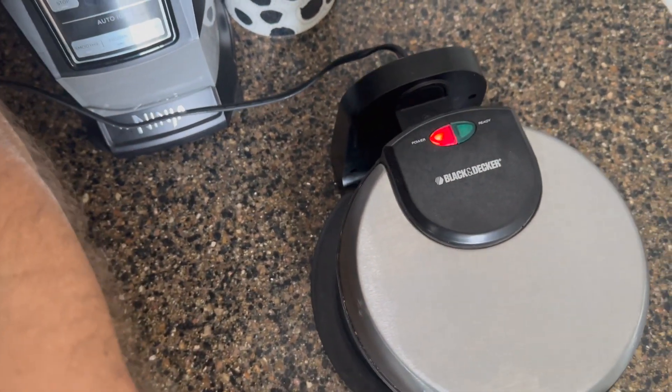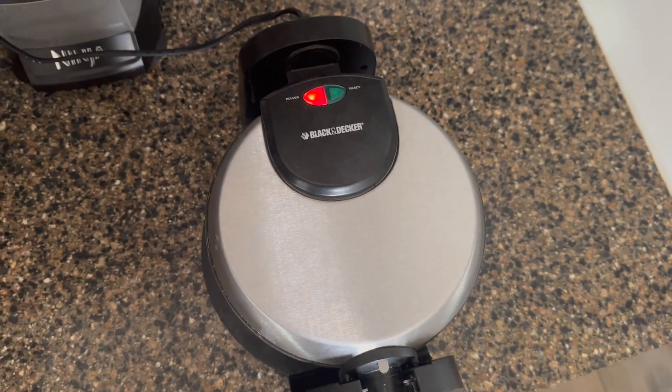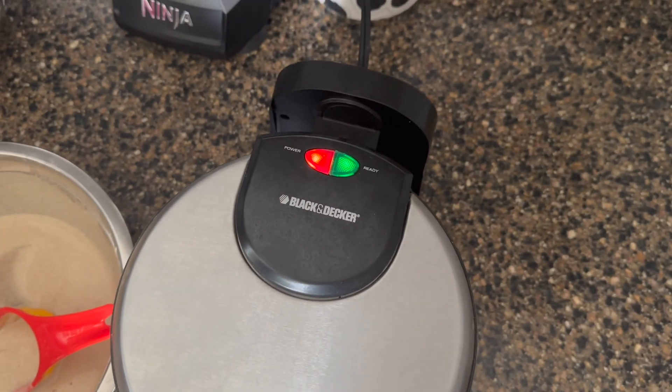Here's a demo of how to make the best waffles with the Black and Decker waffle maker. So you plug it in, the red light comes on — that means it's heating up. Once that green light joins the red light, it's time to put your delicious batter into the waffle maker.